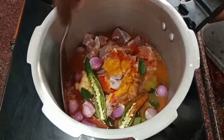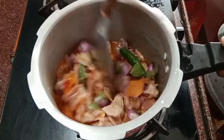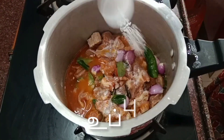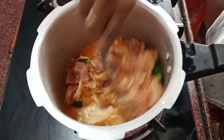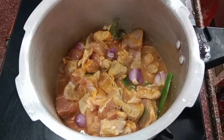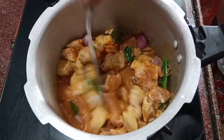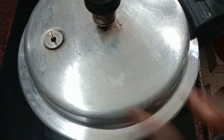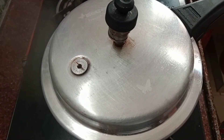Let's mix it up. Add 1 spoon of jeera. Add the cooker to the top — add 6 whistles to the cooker. If you want to make it in a vessel, you can make it in the oven.